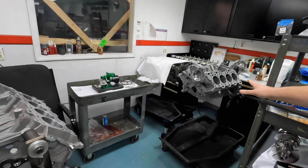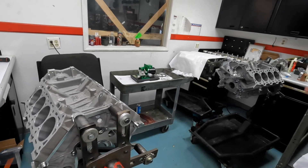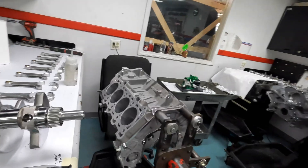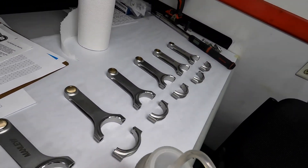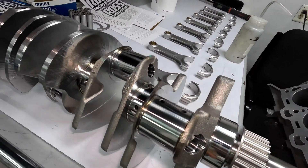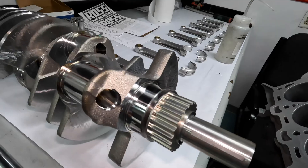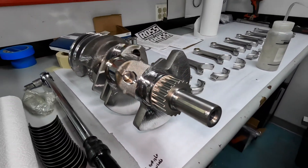We've got a couple of Gen 4 Coyote F-150 specific short blocks being built here. They have upgraded rods, pistons, and bearings. We also went a step further — since this is a belt-driven pump, we wanted to upgrade the oiling as much as possible. That's our billet drive sprocket for the cog belt. The factory one is powdered metal and is actually pressed onto the crank, so we wanted something more durable.